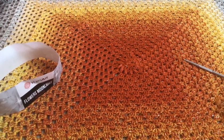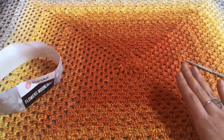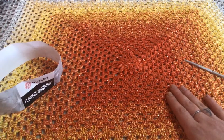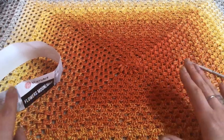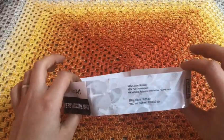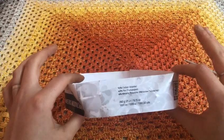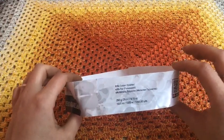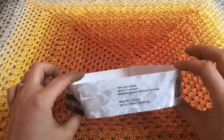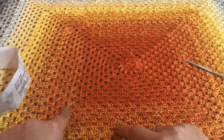Ciao a tutti e benvenuti nel mio canale. In questo tutorial vi farò vedere come ho realizzato questo cardigan Cuckoo. Per questo progetto sono andata a scegliere il filato di Francesca Italia Artisan che si chiama Flower Monglet. È un gomitolo da 260 grammi, lavorato con l'uncinetto 4,5. La composizione di questo filato è 53% cotone, 43% PAC e 4% metallic, con dei lurex all'interno.